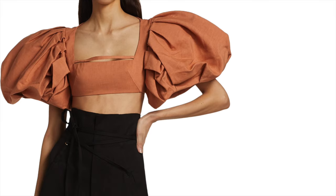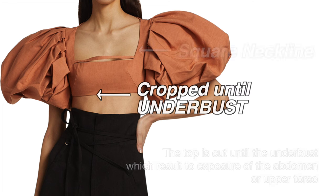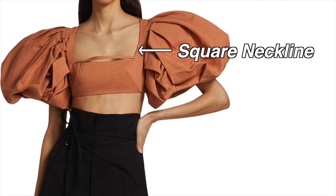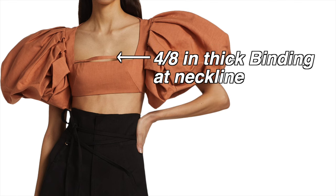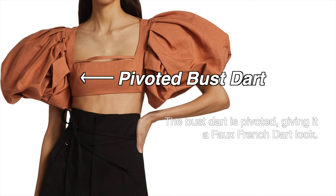Before we start, let's take a closer look at the details of this garment. The top is cropped until the underbust, resulting in exposure of the abdomen or upper torso. The neckline is square and there's also a 4/8-inch thick binding at the neckline. The bust dart is pivoted, giving it a faux French dart look.